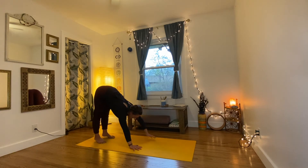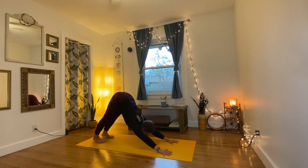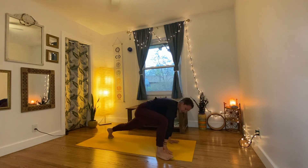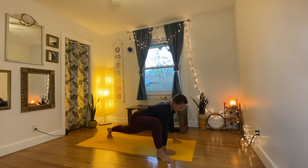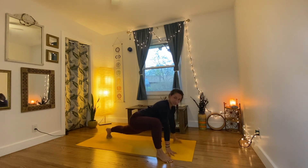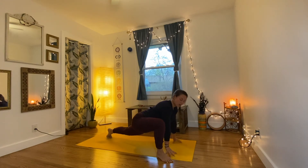Breathe out and walk the hands forward, coming back to our inverted V, downward dog. This time we're going to step the right foot forward to the outside of the right hand, all the way to the top of the mat, and bring the right foot a little bit to point out — if this were a clock, our toes would be pointing to two o'clock. Maybe rock forward and back, or just be still. This is a great practice pose for anyone working on their splits — a really good stretch and warm-up for that.